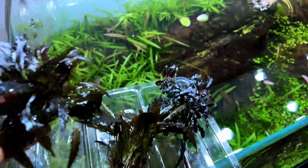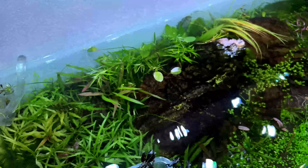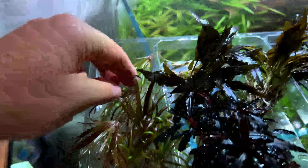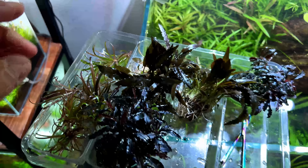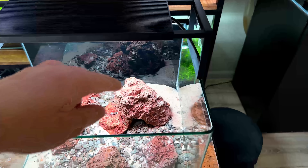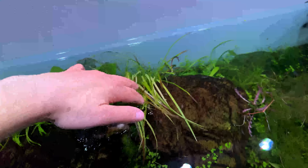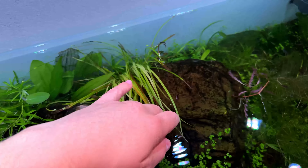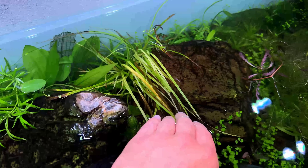Then the bucephalandra - this one is just attached to some lava rock so we can just remove it. So let's see what we've harvested so far. We have a clump of Anubias Nattergang - I actually have two of those - and two patches of Cryptocoryne, and then a lot of small plantlets of the Blixa japonica. I think we can start with that.